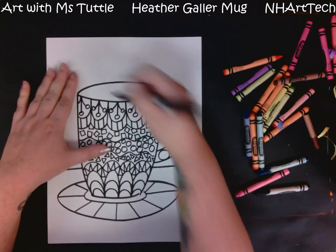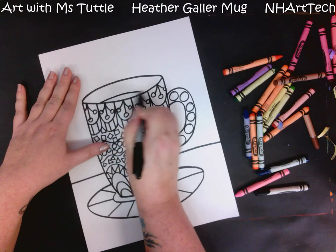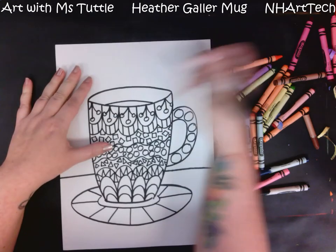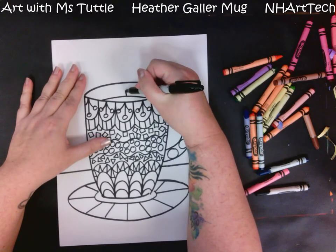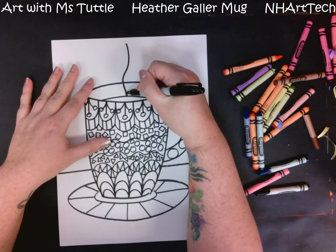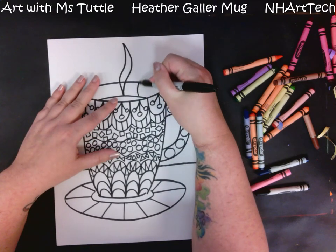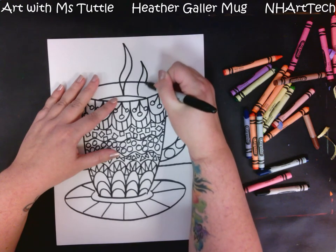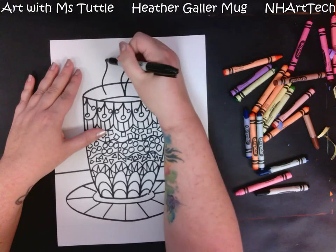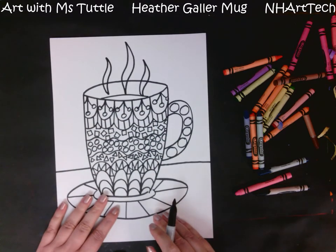Something I'm going to do is make some steam lines coming out of the mug. I have enough room to add just a little bit showing where the hot chocolate is. From the middle I'm going to come out, barely curve, and go up. Then I'll do a similar line and make it thicker, and then make two smaller ones on either side. Now it looks like I have three little wavy steamy parts coming out of my work.